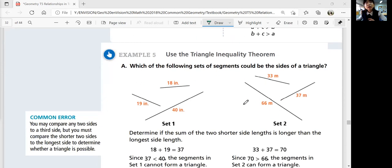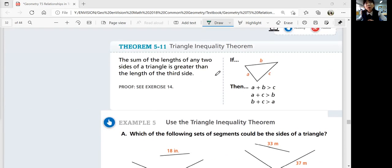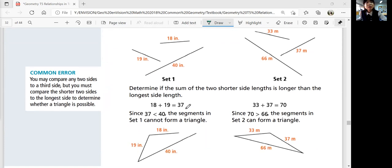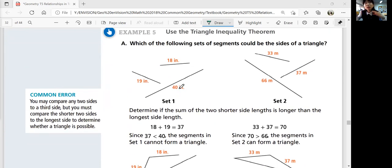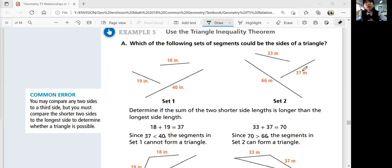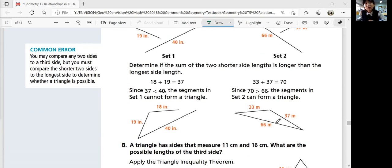Example five — use the triangle inequality theorem. Which of the following sets of segments could be the sides of a triangle? Look at 18, 19, and 40: 18 plus 19 is 37, which is less than 40 — so the shorter sides would not meet each other and it's not going to be a triangle. This is not possible. What about 33, 37, and 66? The shorter sides 33 and 37 add up to 70, which is greater than 66 — so yes, a triangle could be formed.